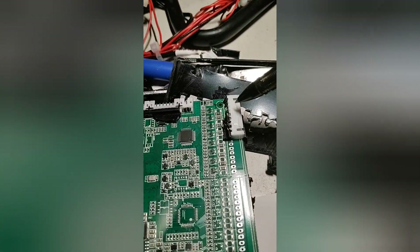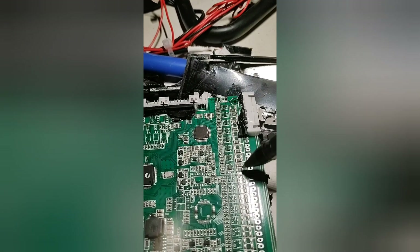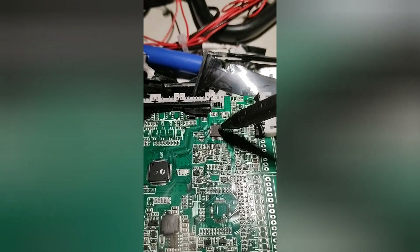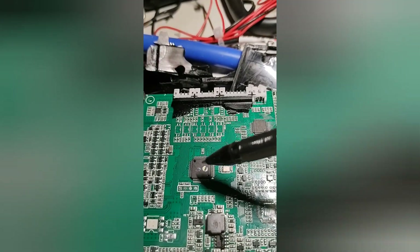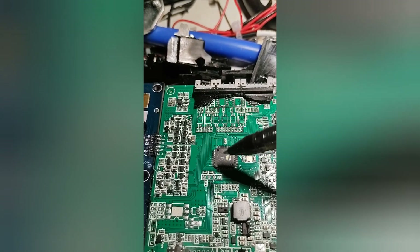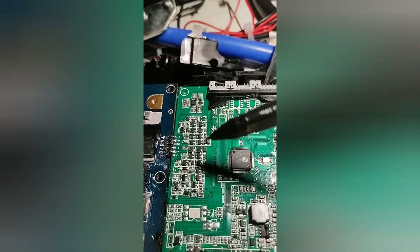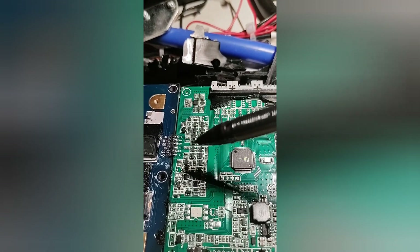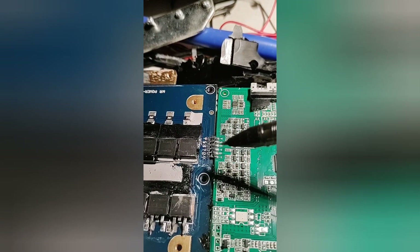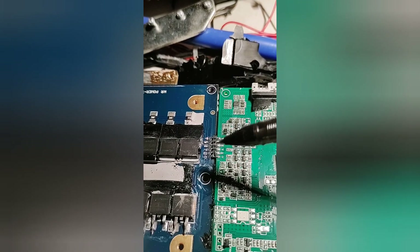Let me give you a walk around of what's actually inside. We have our balance leads coming in here. These are actually our balance resistors and little transistors that turn them on and off, controlled by this IC here. I didn't bother looking it up — it's some specialized IC for balancing. This chip here is an ASIC — I couldn't see any numbers on it — specifically programmed and sourced by Delhi BMS. That ASIC does all the logic. Over here we have a bunch of transistors and FETs.